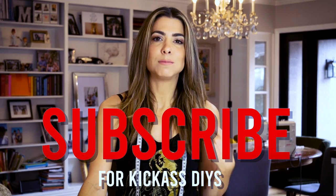Welcome back to The DIY Designer. For those of you that are new, I'm Orly. I'll be your host on this DIY extravaganza. I'm stoked that you're here.